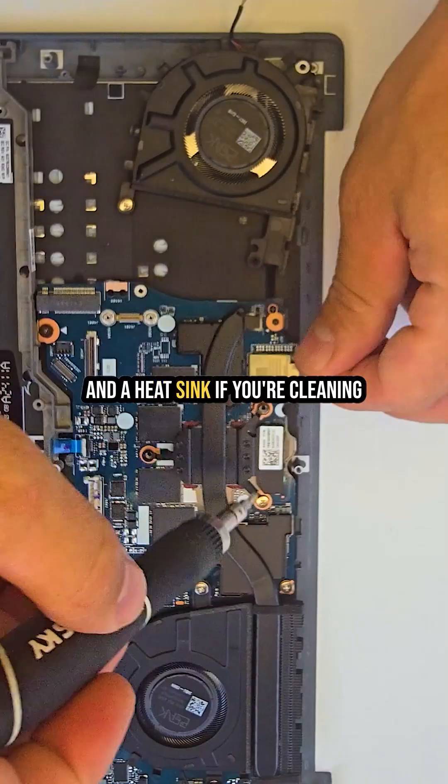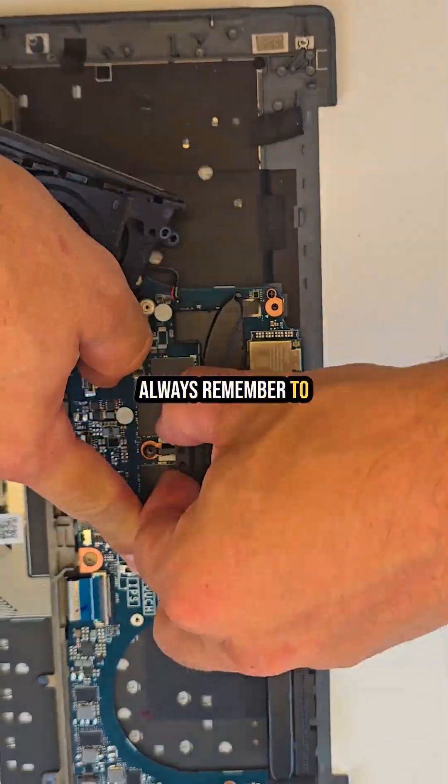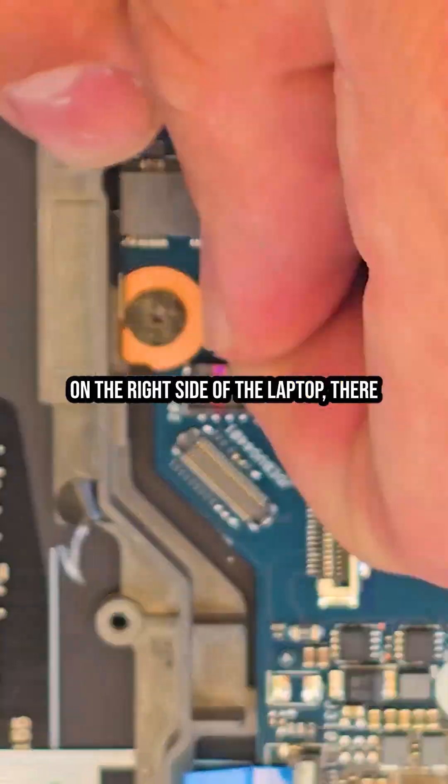Next I removed the cooling fans and the heat sink. If you're cleaning or replacing the heat sink, always remember to reapply thermal paste. After that, I disconnected all ribbon cables and removed the motherboard.